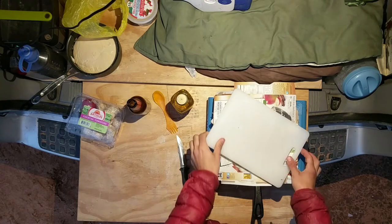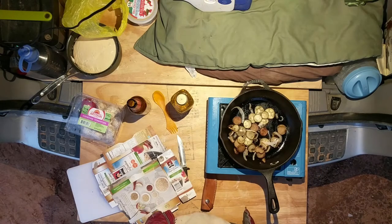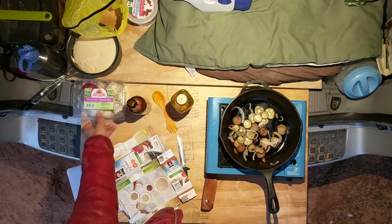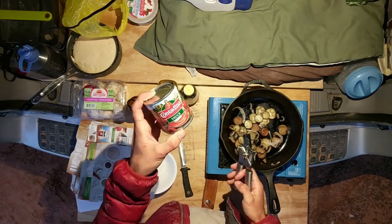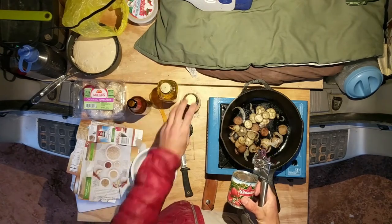Where were we? Oh yeah — vegetables. I don't know what I'm doing. Oh, we need sauce. I'm just gonna use a can of tomato sauce, Italian seasoning, a little balsamic, and I'm gonna dice up a tomato.